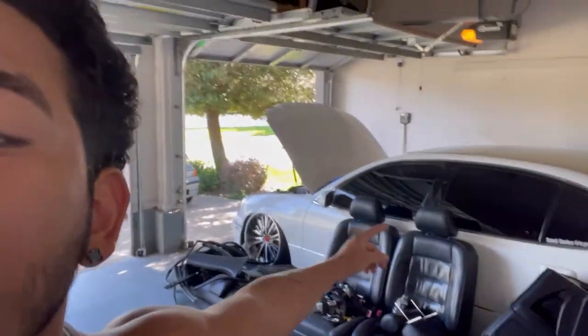Alright, today we're gonna work on this. This car took a dump on me. I was driving and the crankshaft pulley — the harmonic balancer, whatever — that thing fell out, and the serpentine belt fell out too, and then the car just died. So today we're gonna fix that. Apparently you need a special tool from Toyota or something, so I had to order it off Amazon.